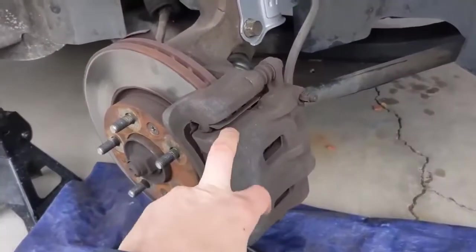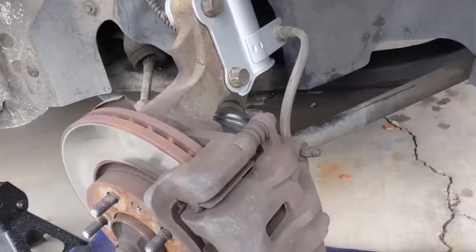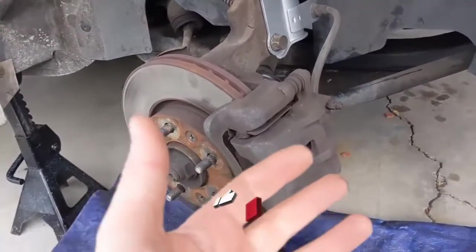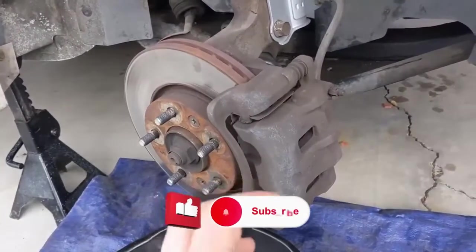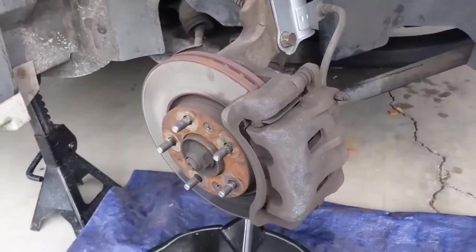If you're only replacing the caliper, you can skip a lot of this and just take the caliper and bracket apart as one assembly. The new caliper comes with a new bracket as well, but I'm going to tear it all apart as if I'm doing pads and rotors and then later calipers. So stay tuned.